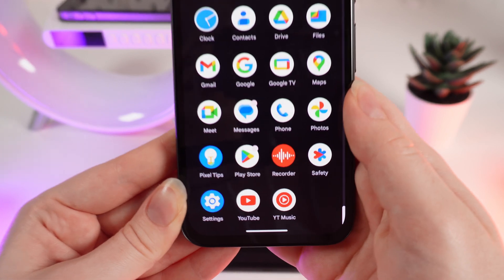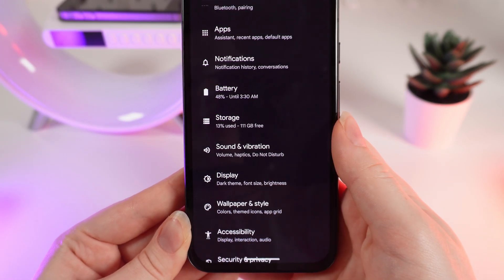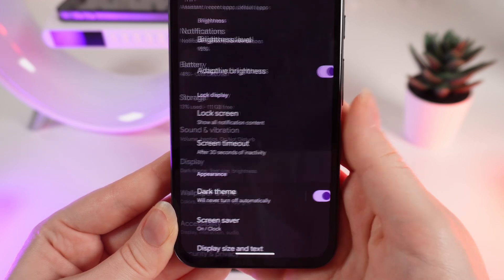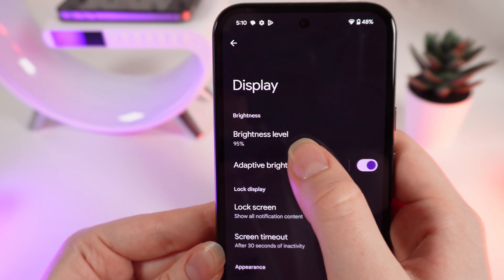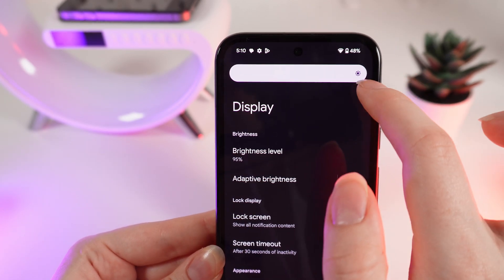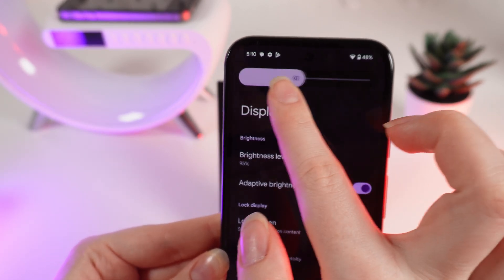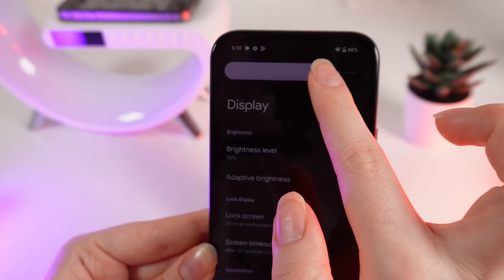Firstly, open Settings — they look like this — and find the tab named Display. Here it is. Click on it and right here you'll be able to see Brightness Level. If we click on it, at the top of our screen will appear a slider which we can change by moving our finger to the left or to the right.